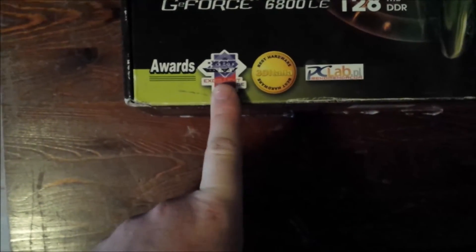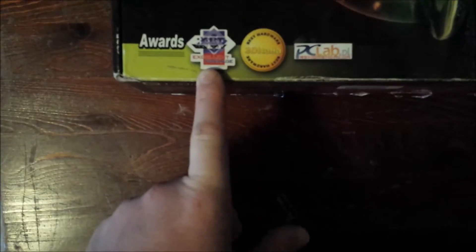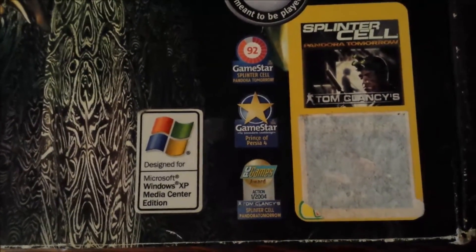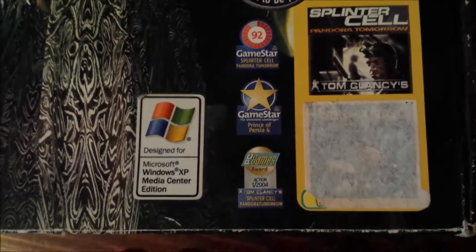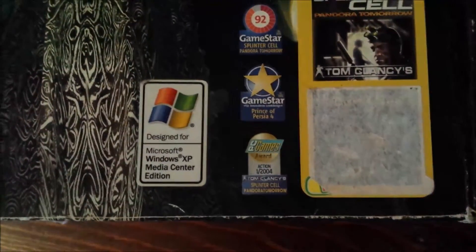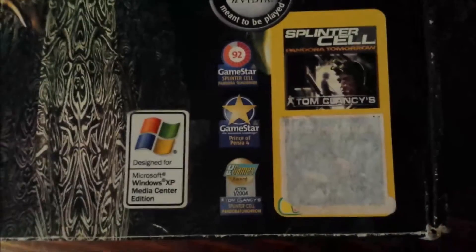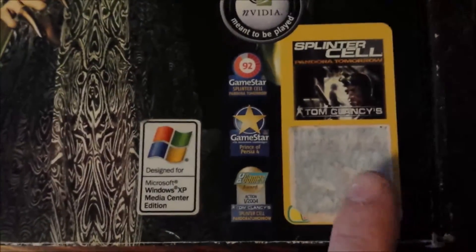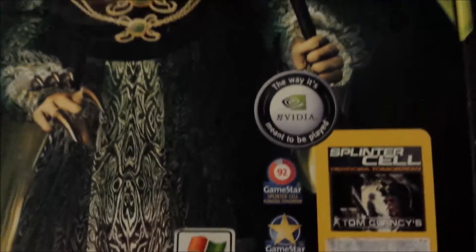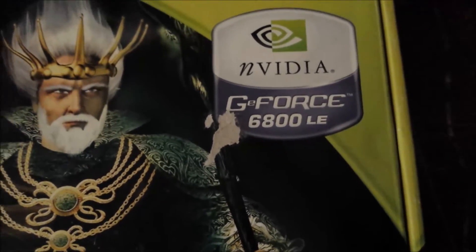Some awards on the box: XPT award — I don't think it's around anymore — 3D Italia, PC Lab. GameStar 92, GameStar again, Prince of Persia, and some PC Games award from 2004. It comes with Splinter Cell Pandora Tomorrow. It should also come with Prince of Persia, but I don't really know where that game went. So yeah, it's a GeForce 6800LE.